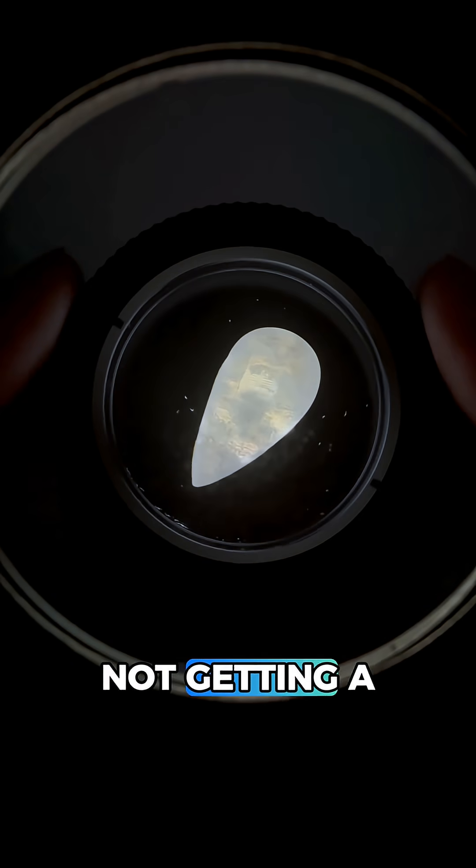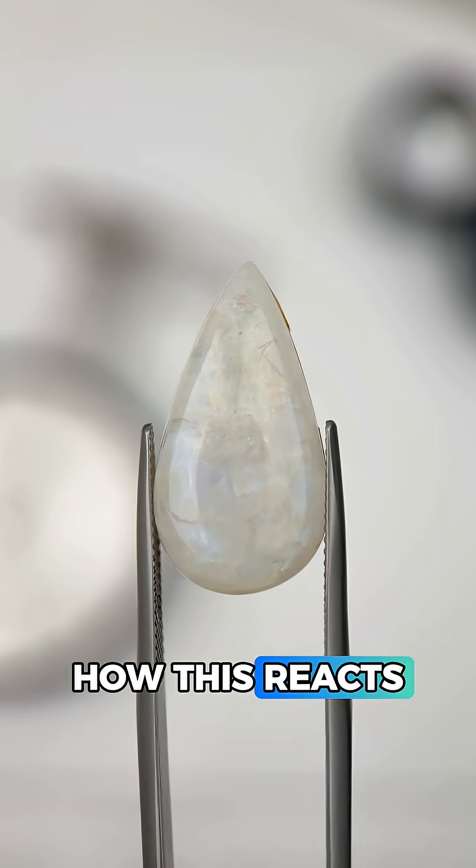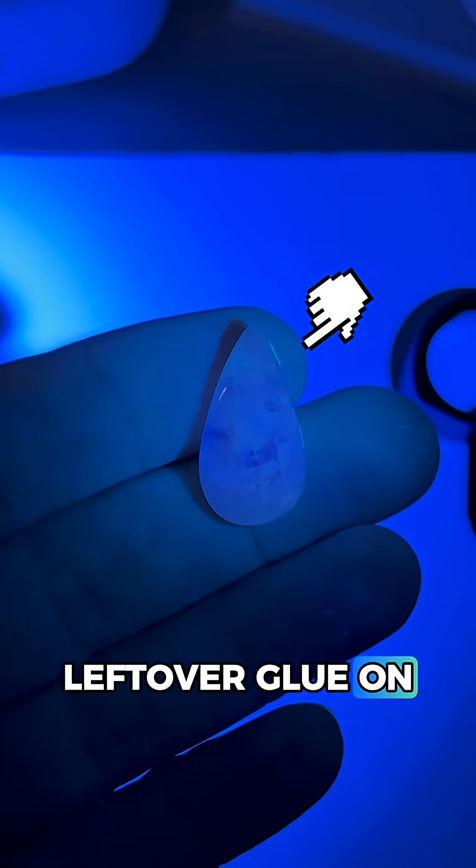Using the polariscope we're not getting a clear reading, and that's because of the many inclusions in this gem, which are preventing us from seeing how it reacts. With UV light we can also see it's not reactive — just a little leftover glue on the edge here.